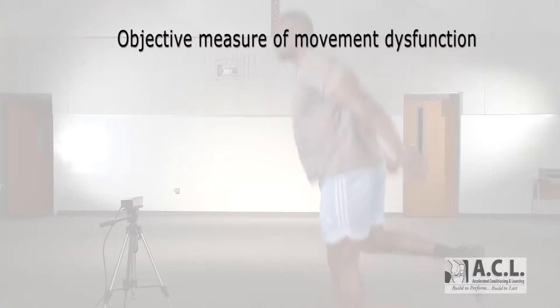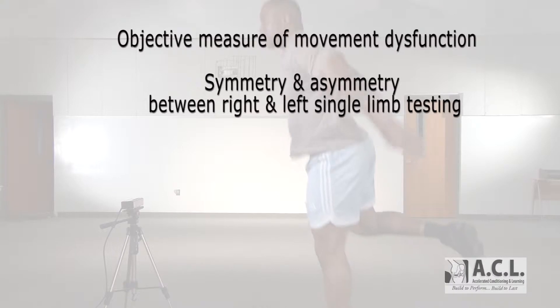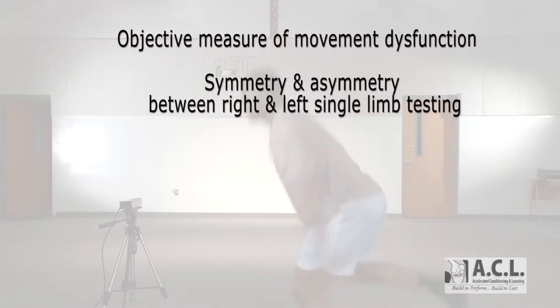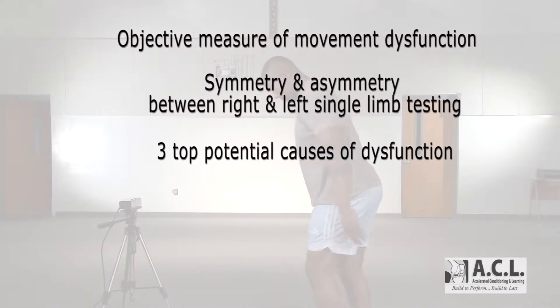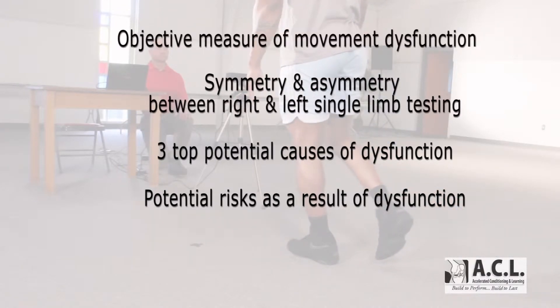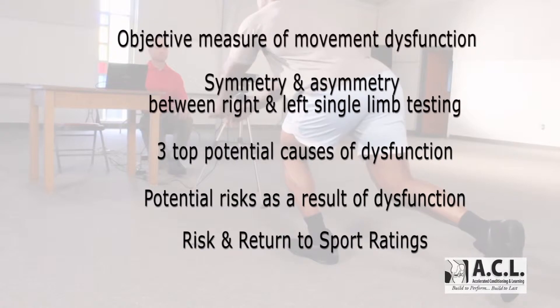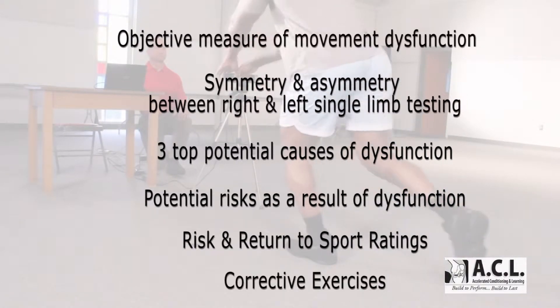This biomechanical analysis is designed to assess movement dysfunction of the lower kinetic chain. The DMA will provide you with an objective measure of movement dysfunction, give you a clear picture of symmetry and asymmetry between the right and left in single limb testing, the three top potential root causes for that movement dysfunction, three potential injuries and performance issues that you'll be at risk for as a result of the movement dysfunction. The DMA will also provide you with risk and return to sport ratings, as well as two to three top corrective exercises that should be performed.